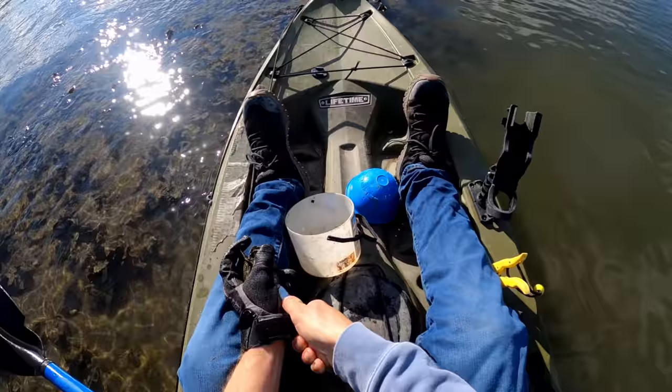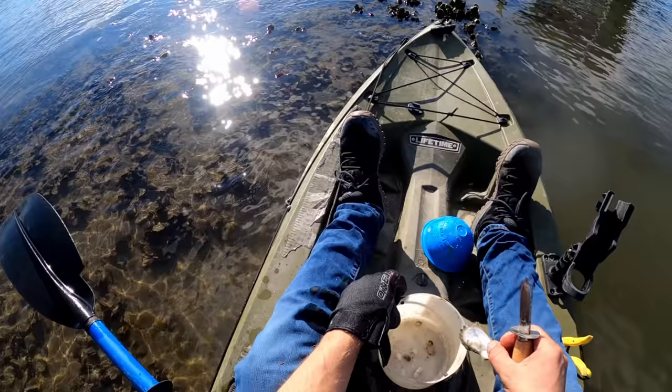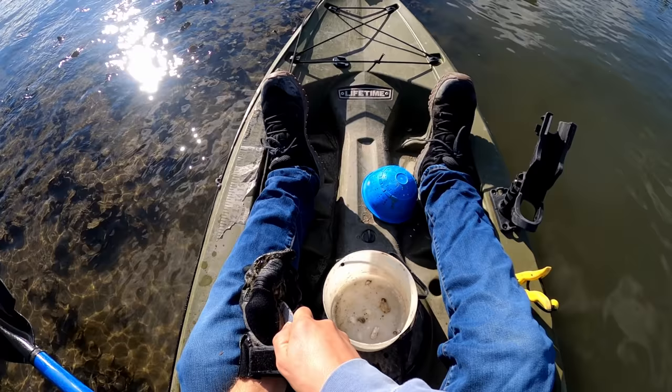This one looks pretty promising — there we go, got one good one there. An important thing if you are going to use oysters as bait: always throw the shells back. Little baby oysters that are free floating in the water column glob onto old oyster shells, and that's basically what helps them grow — it's like a substrate for new ones.